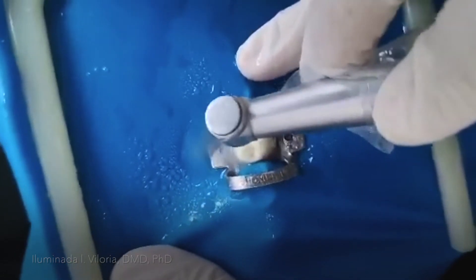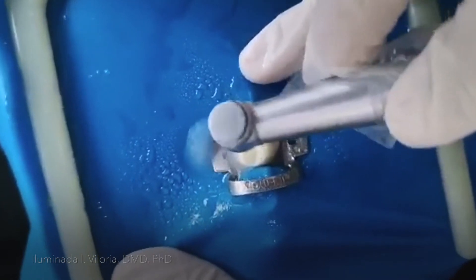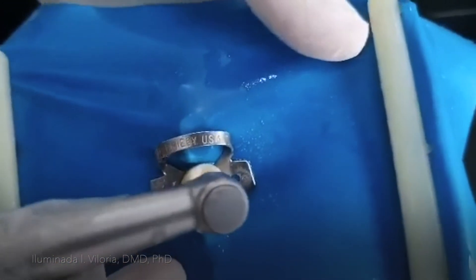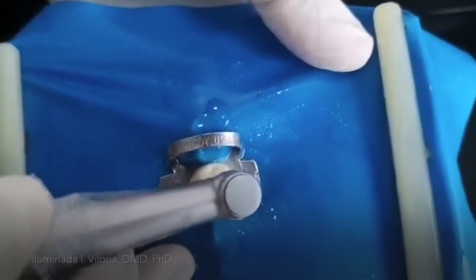Follow the long axis of the shank of your round burr. I have changed my long shank round burr into a bigger one, and then I'll start unroofing again with an outward stroke.